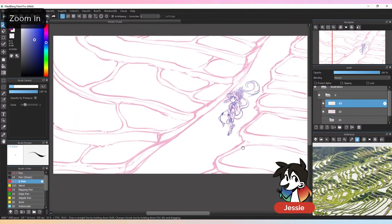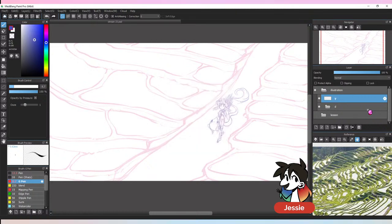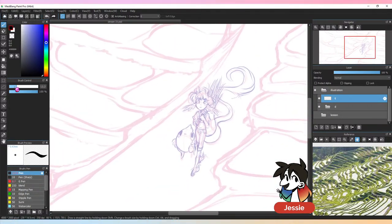Okay, I think that's good — we kind of got that sketch down. Now we can get to the line work, let's go! That sketch pass went fast.